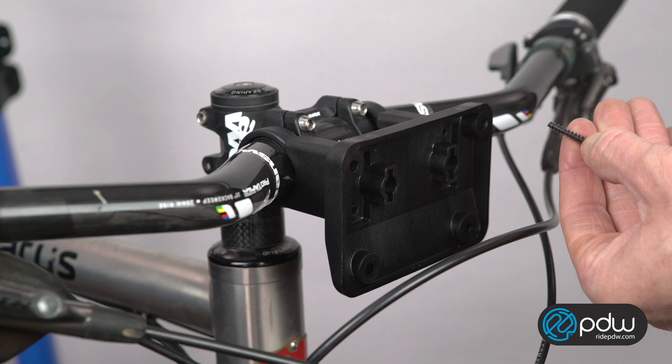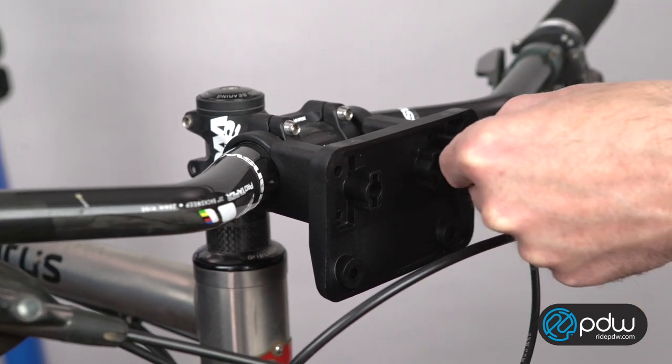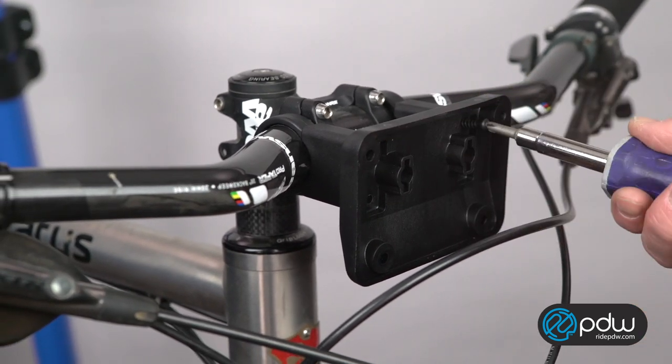Now screw in the four Phillips screws that attach the bracket to the bands. No need to tighten them too much just yet.